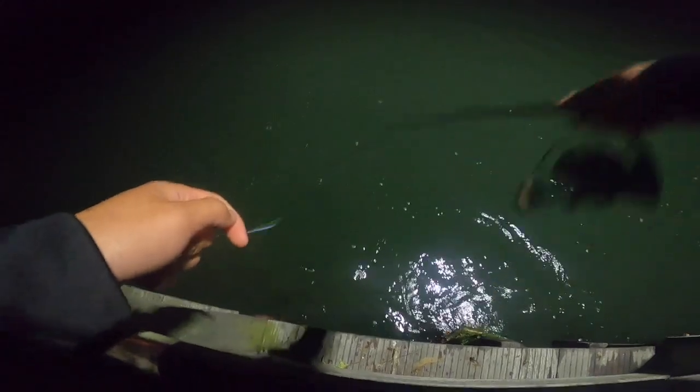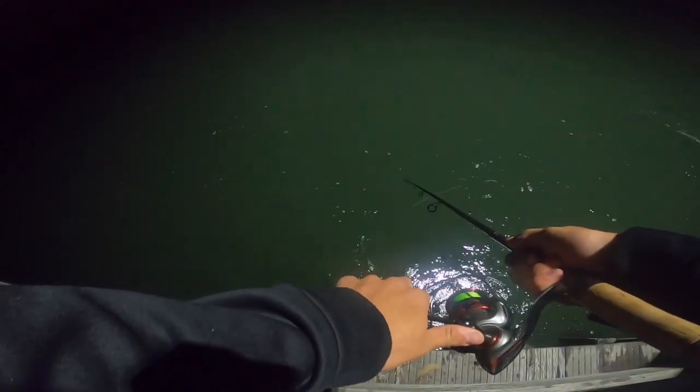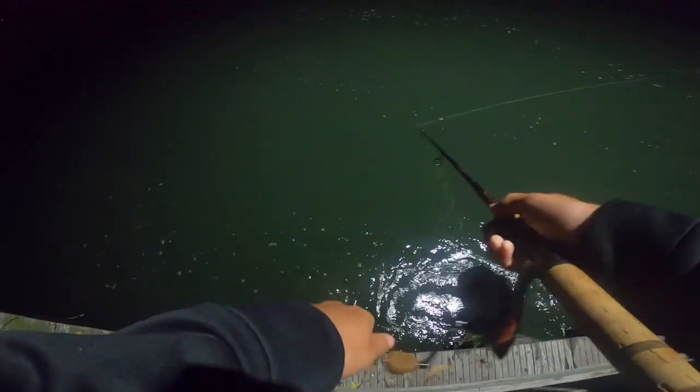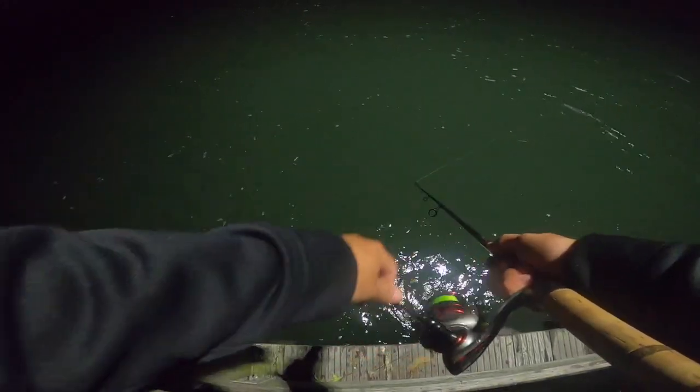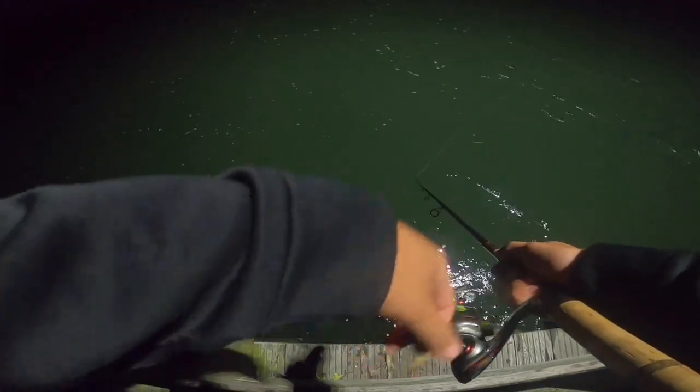I've been pulling up skates on the bunker chunks all night, but no bass or blues on the bunker chunks — they're all coming up on lures. Whoa, lightning! He followed it in. I might need to go to a three-quarter ounce jig head — I don't think I'm getting deep enough. Oh fish — blue!